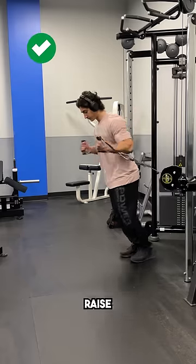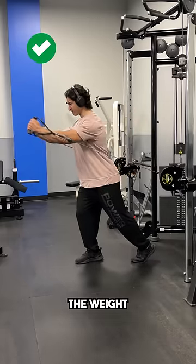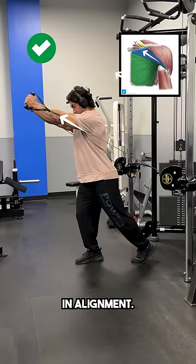So to improve this, raise the cables up and take a staggered stance, aligning your forearms with the cables, then press the weight forward and up in the same direction of your upper chest fibers so that your arm path, the resistance, and fiber orientation are all in alignment.